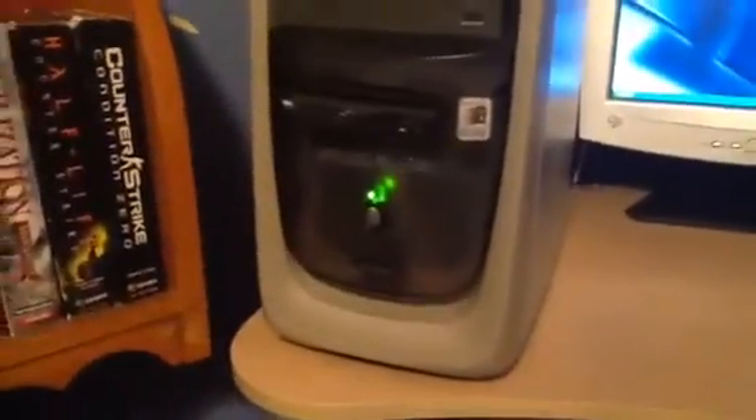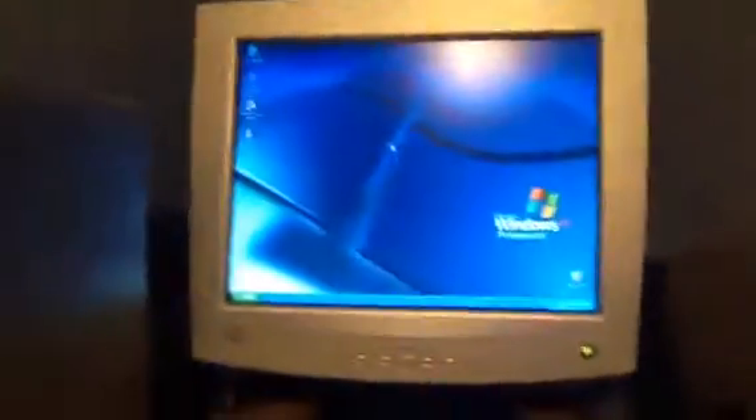But today I thought I would show off the HP Pavilion — or Pavillon, whichever way you say it. I say Pavillon because it's quicker, and also I know it says Pavillon, so here it is.